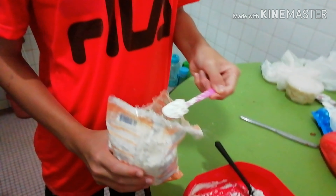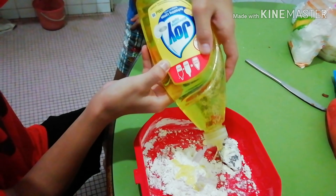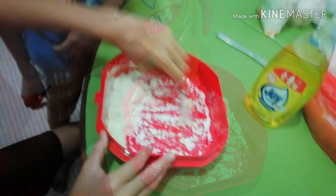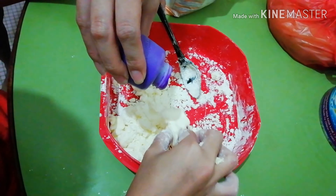Today we are going to mix. First, we are going to put some flour into a bowl. We add some dishwasher soap. Then we mix well — how our special guest to make. Now we are putting the color inside of the slime. Finally, we made our slime.